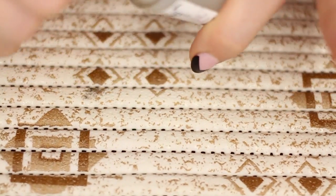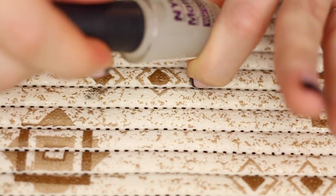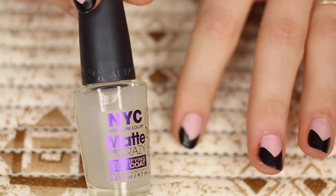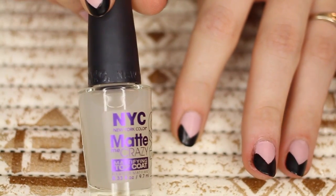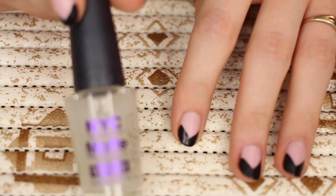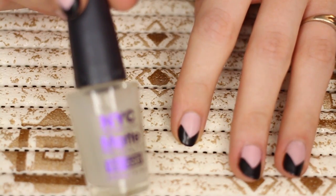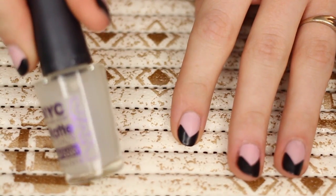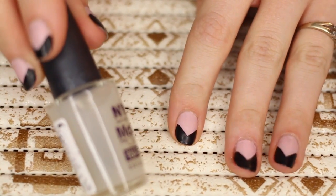This stuff is like $2 or $3 for a pretty good size. I don't think you need to go out and get OPI or anything — I know higher ends have really expensive ones — but this one does a really great job at mattifying your nail polishes.